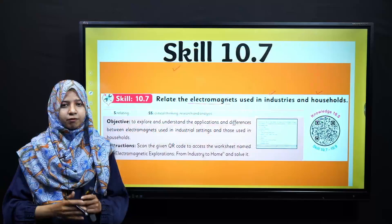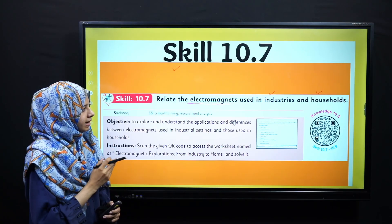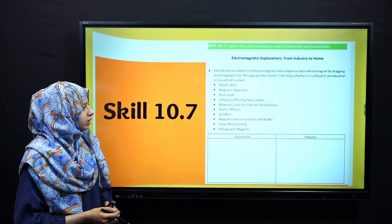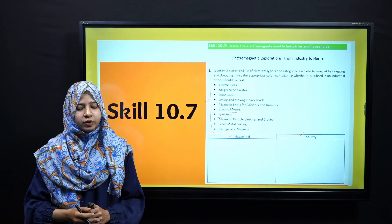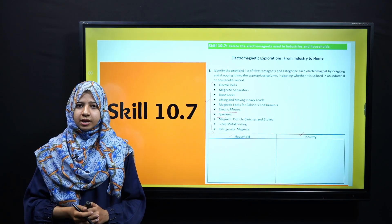You have different items to categorize, including electric bulbs, magnetic separators, door locks, lifting and moving heavy objects, magnetic locks, electric motors, speakers, and many more. You have to categorize all these items into the appropriate section — household or industry. Please pause your video for a few seconds and solve this skill sheet.